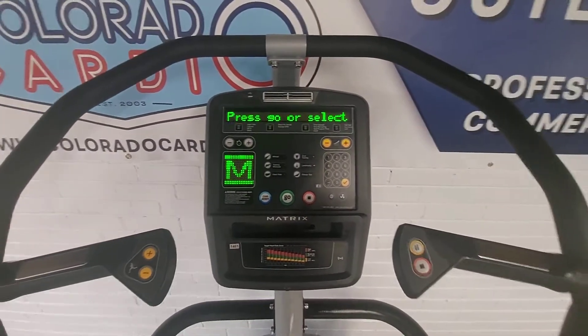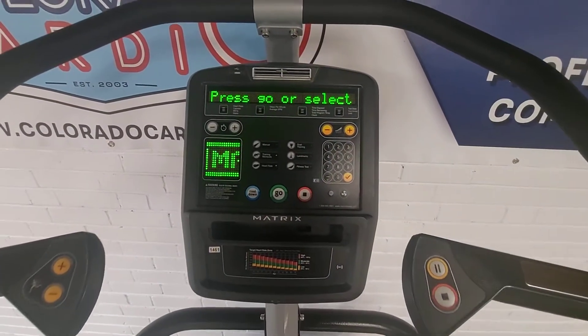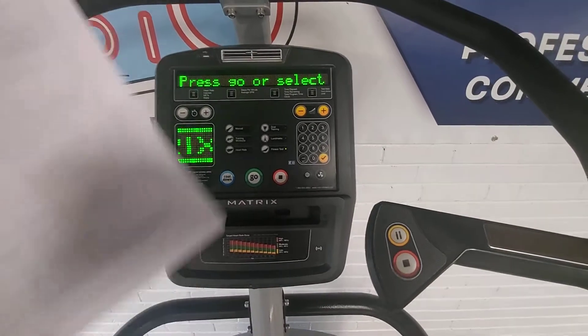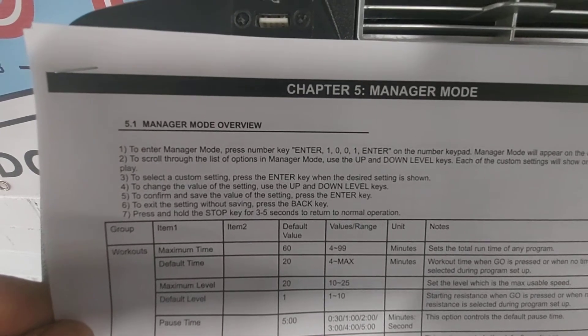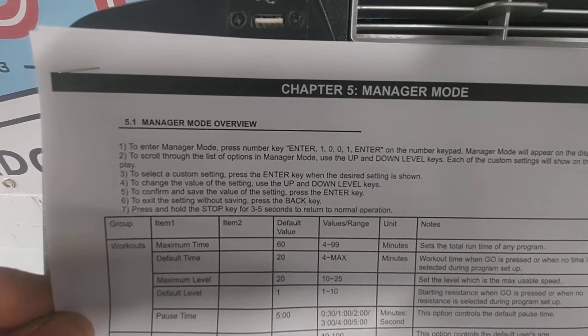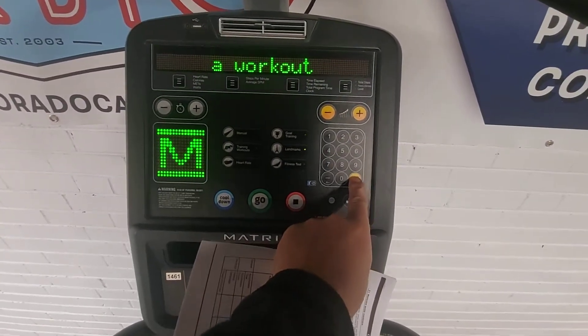We've got a Matrix climb mill here and I'm going to show you how to get into the manager mode. I just printed off a sheet here to make it easier. To enter manager mode, press ENTER, 1001, ENTER — so ENTER is going to be your check mark.